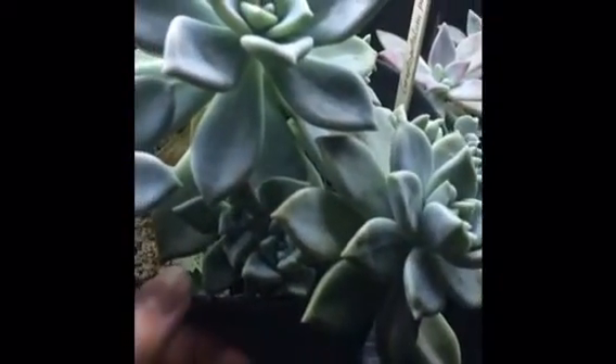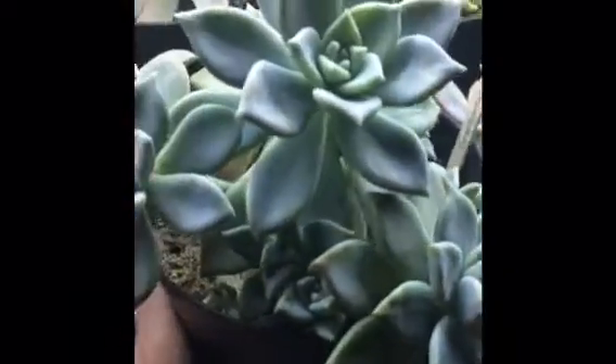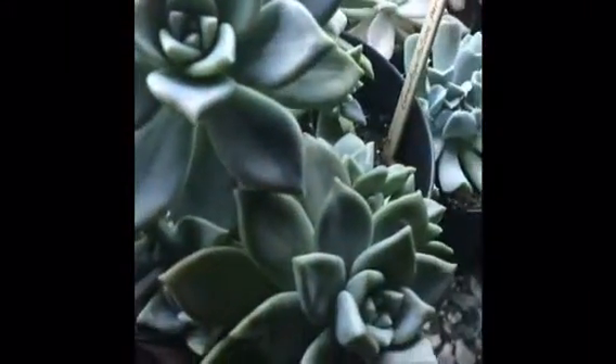Next to the moonstone is this graptopitalum paraguayense — I'm not sure how to say it — also called ghost plant or mother of pearls. It's so crowded in this pot, I don't even know how many plants are in there. The plant is propagating itself — you can see some leaves growing new plants. I probably need to separate it and put it into more pots. Really pretty plant.